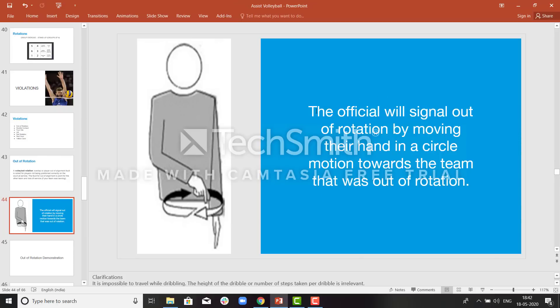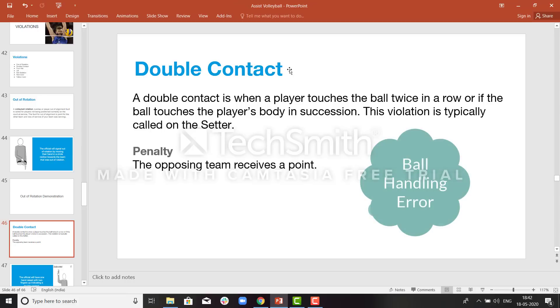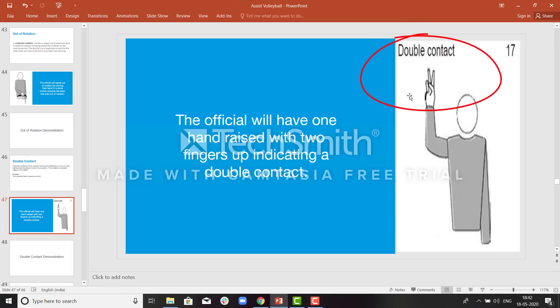This is how the referee will signal a rotation violation. Double contact: if a player makes a double contact during the game — if they touch twice in a row — the referee will call a double touch, also called a ball handling error. This is how the ref will signal double contact: he will raise one hand and show two fingers. This mostly happens while setting the ball.